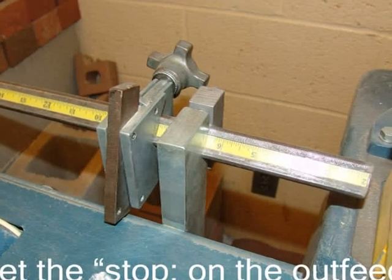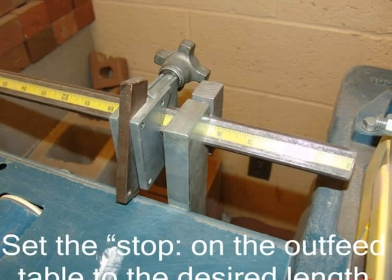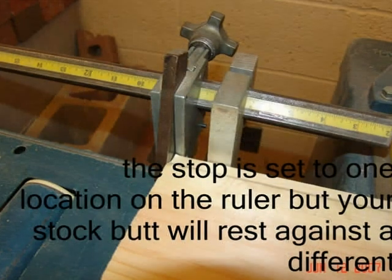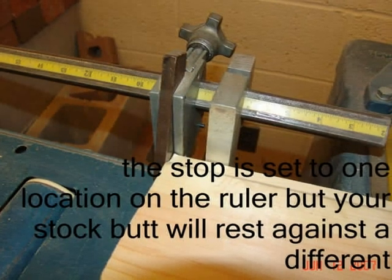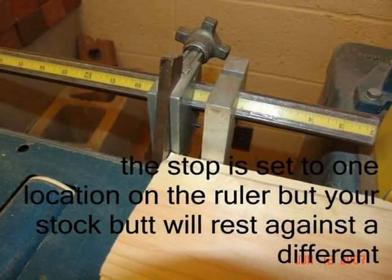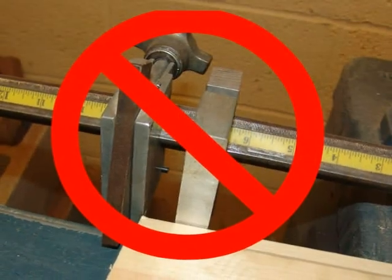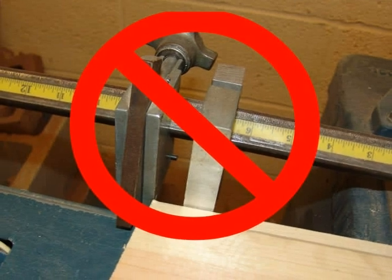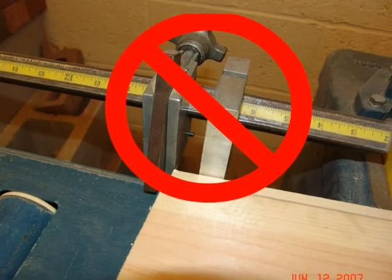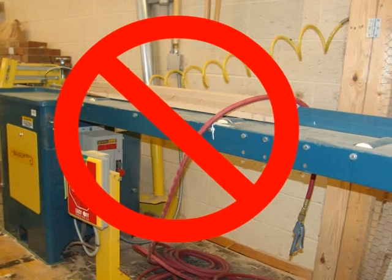Set the stop on the outfeed table to the desired length of the material to be cut. Note that this stop is not 100% accurate — the stop is set to one location on the ruler, but your stock butt will rest against a different location as demonstrated in this slide. Be sure that the stock is pushed firmly up to the back rest and the black stop, not the silver clamp that secures the actual stop. Only cut one piece of lumber at a time.